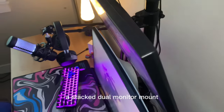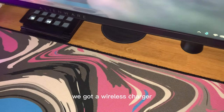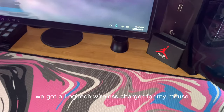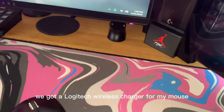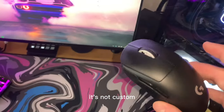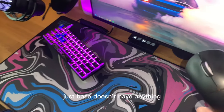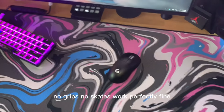Got a dual monitor mount, a Stream Deck 15-key, a wireless charger, and a Logitech wireless charger for my mouse. The mouse is the G Pro X Superlight — base model, no custom grips or skates, but it works perfectly fine.